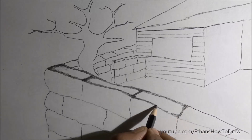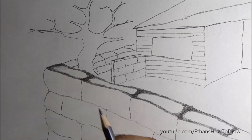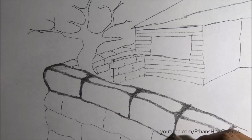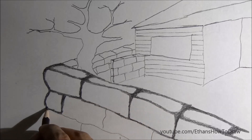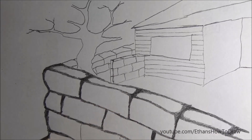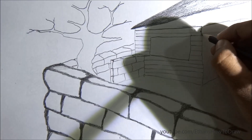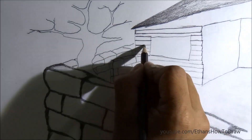I'm lightly shading the fence over there. A big rock piece has been placed to make the fence, and I'm shading the borders of that. You can see now it's looking like a wall. That's the house and that's the roof of the house, and I'm shading the roof.